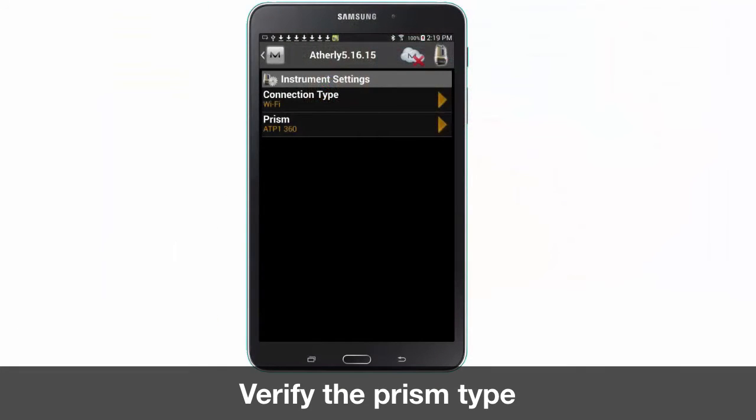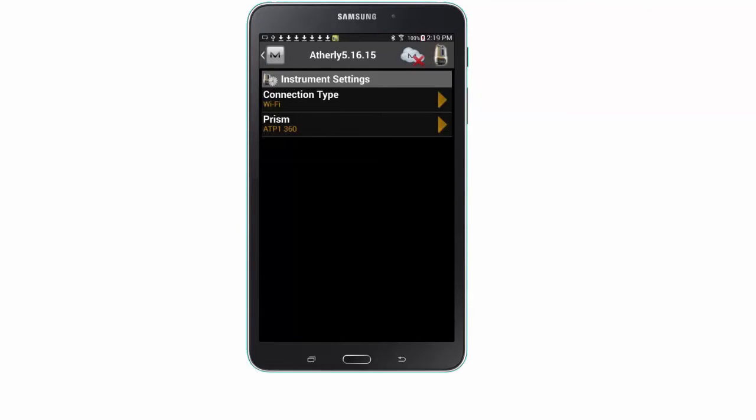Verify you are connected to your LN100 and your job file is uploaded. Next we will want to adjust the instrument settings. Press configure, instrument and verify your prism listed matches the prism mounted on your survey rod.